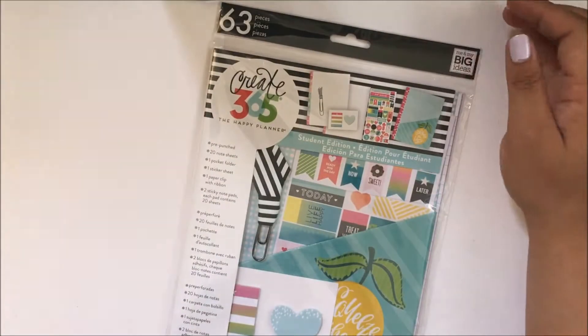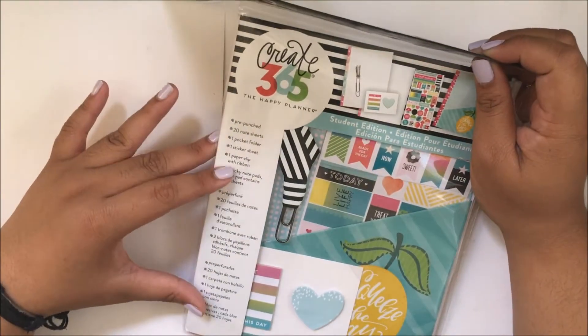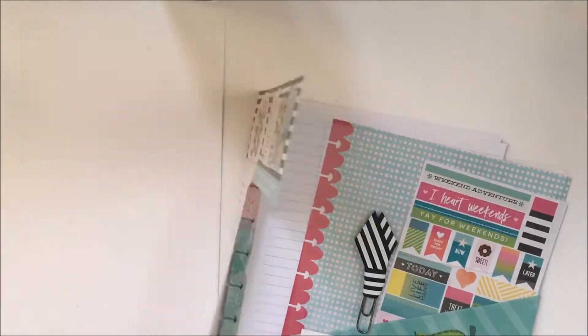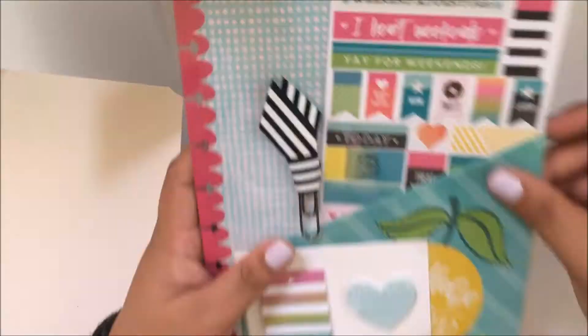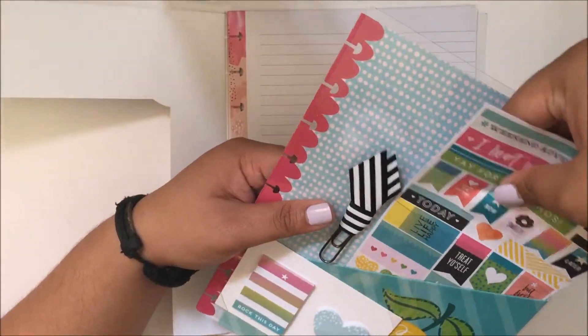They also came out with a student accessory pack which contains 63 pieces. This has one sheet of stickers, one pocket folder, one paper clip with ribbon, two sticky note pads, and 20 sheets of notepaper.